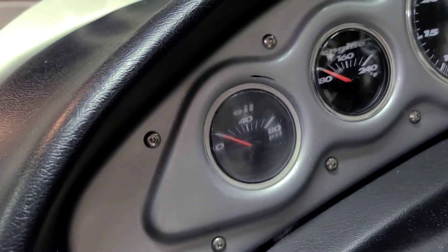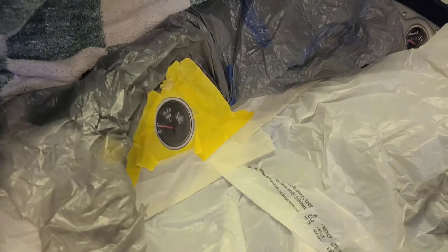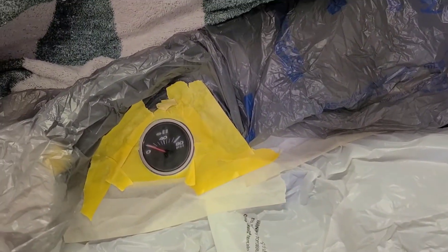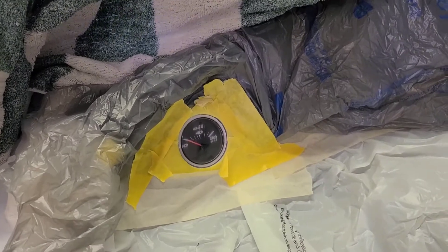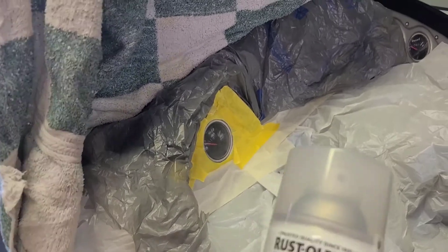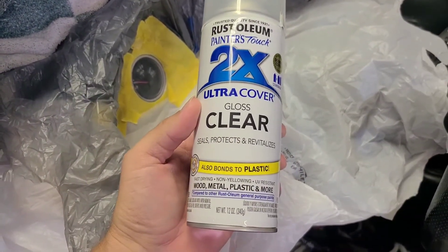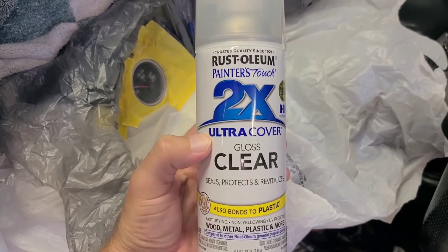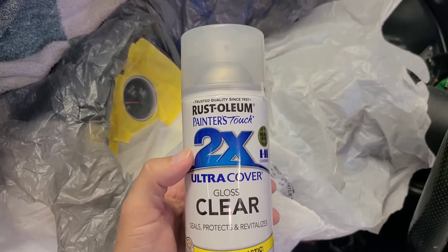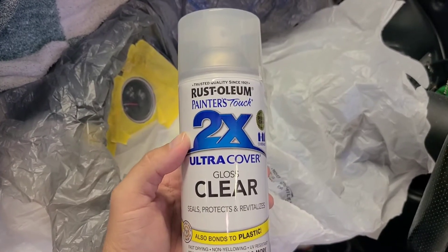Back after the spray. I'm going to try to finish this up. I've got it all taped off so I don't get any overspray. The paint I originally bought didn't mention UV protection, so I went and got one that's supposed to be non-yellowing and UV resistant. I'm going to do a real light coat, then wait maybe 5-10 minutes to do another coat, then do a third coat. I'll come back and see how it turns out.